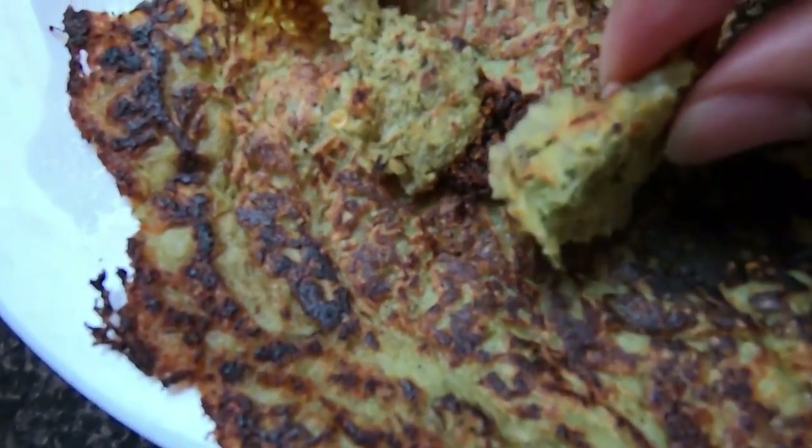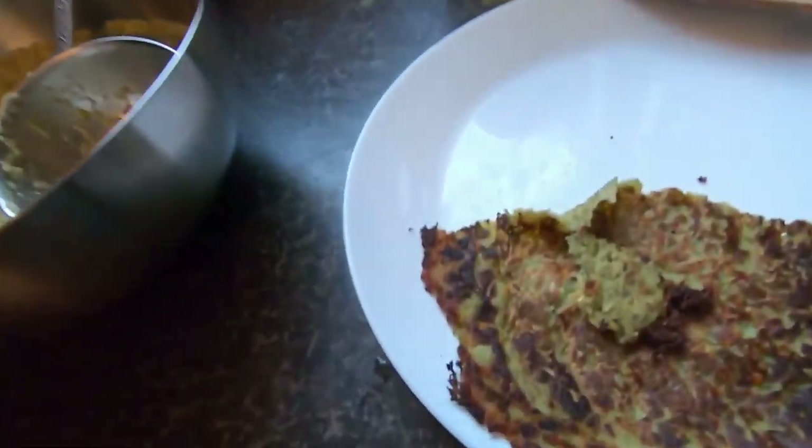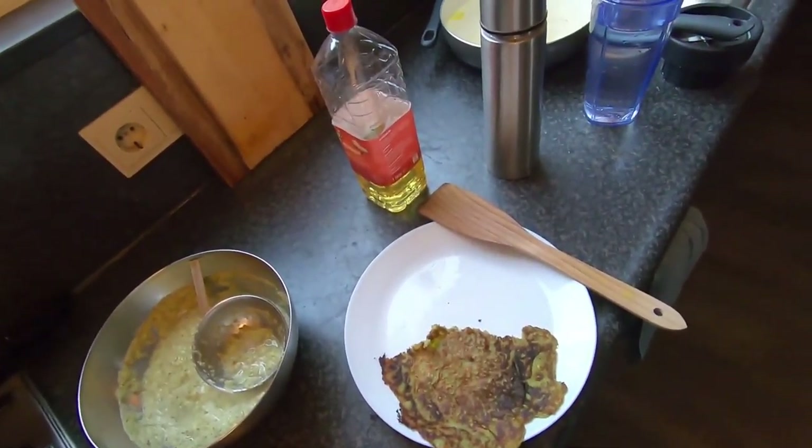Let me take a bite and see how crisp it is. I don't know if you can hear it, but if you can hear it, you'll know how crisp it is.